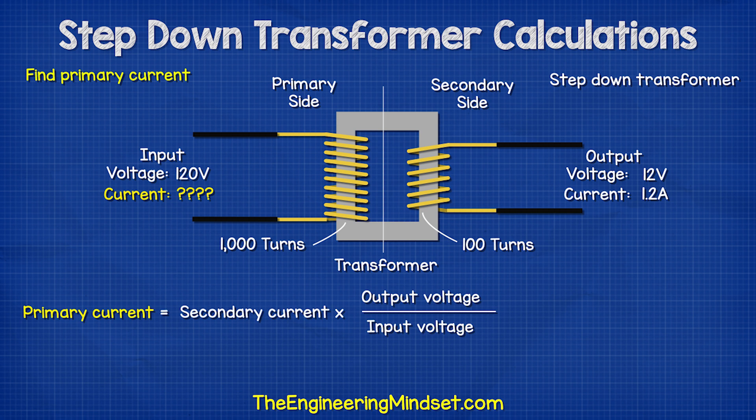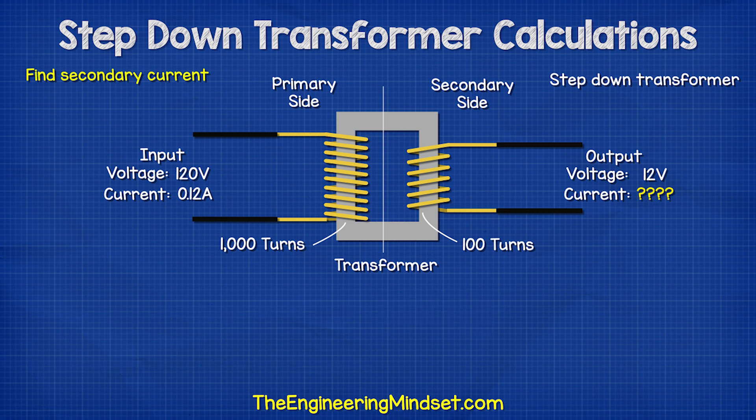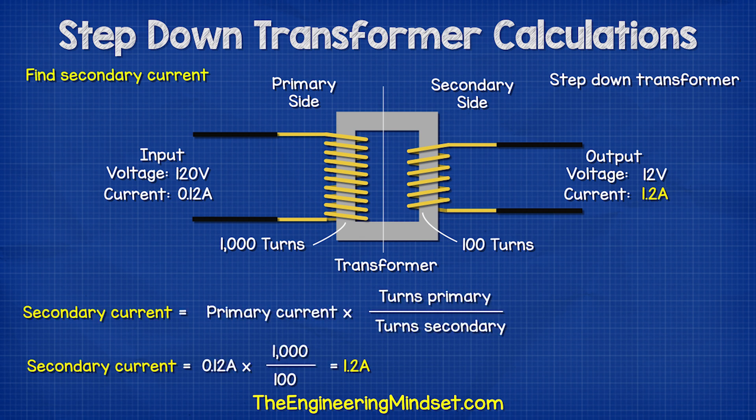We could also find the answer if we knew the secondary current and both voltages by using this formula. If we knew the current on the primary side and the voltages of the primary and secondary, we could find the secondary current using this formula, or we could also find the answer by using this formula.